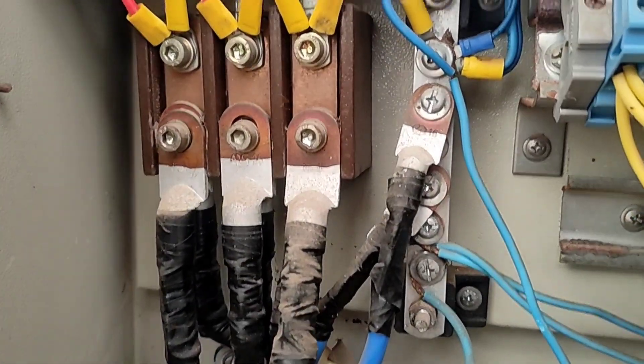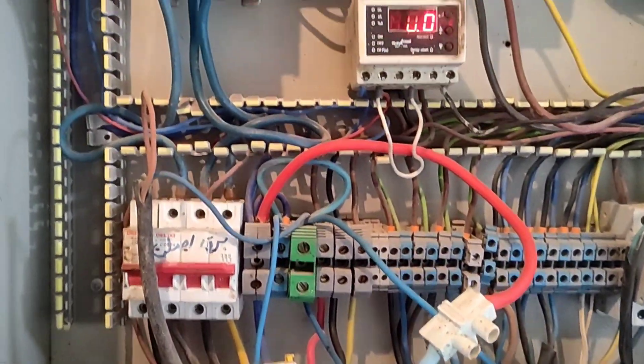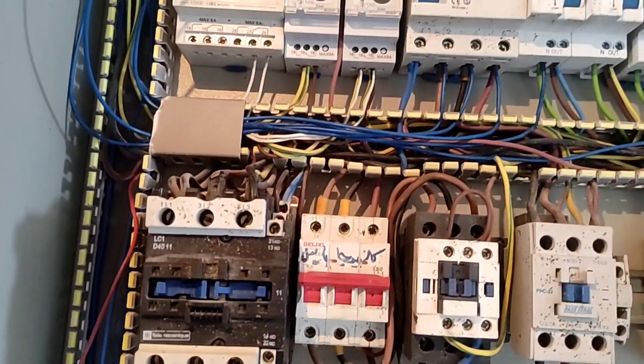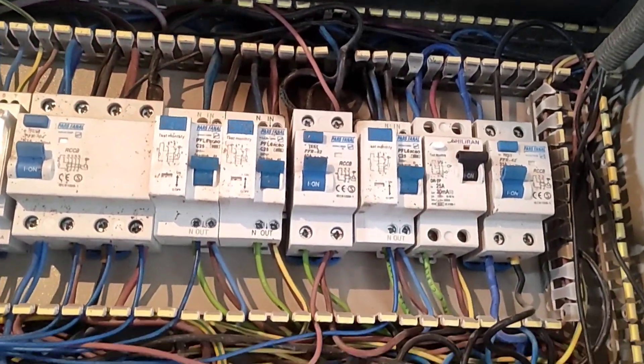To prevent this, a glass protector should be placed in front of it. The second mistake is irregular wiring. This wiring will cause a fire in the electrical panel and also cause an electric shock. Please do the wiring accurately and regularly.